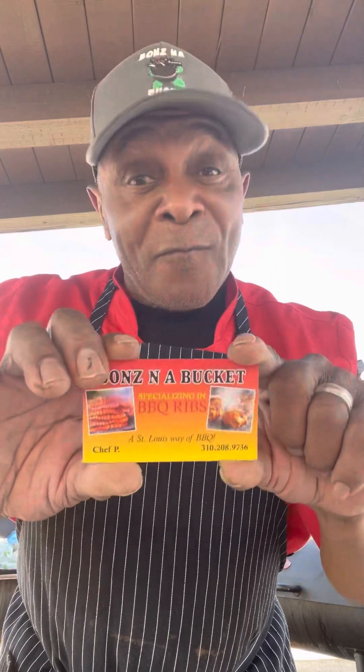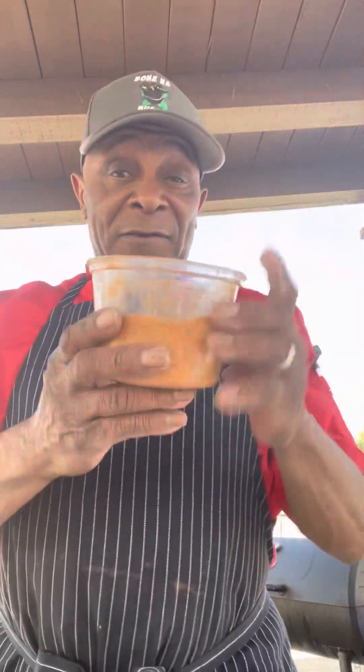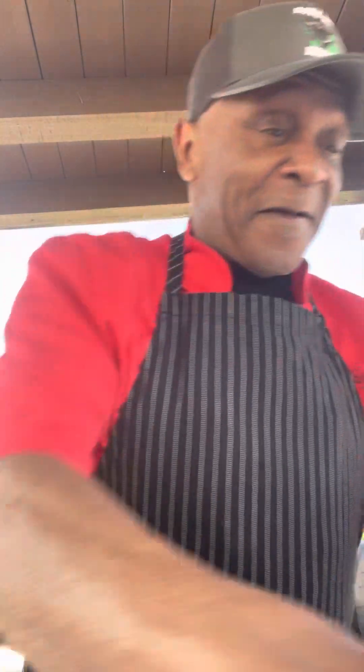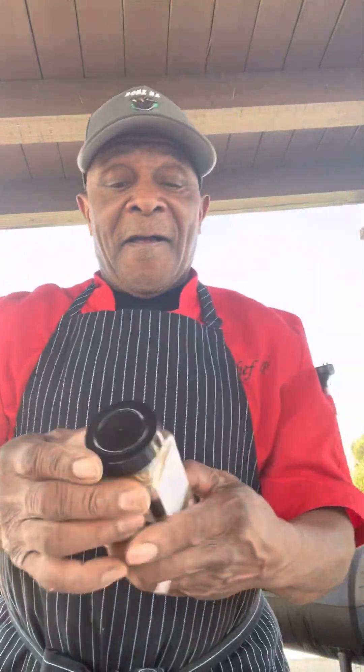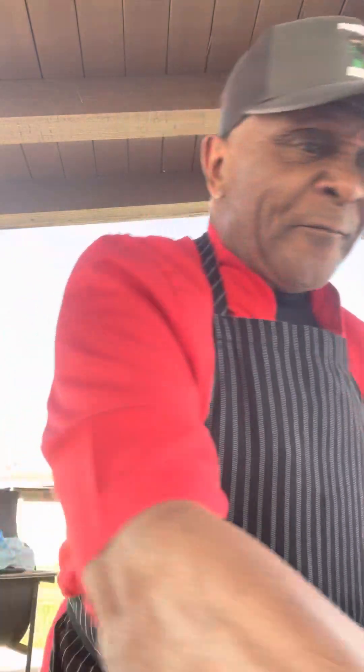Once that duck gets to tenderizing, family, I'm going to take it out of the water bath, put it back on the grill, and once it's ready, it's going to be hit with the ingredients — garlic, my 27 herbs and spices. I've got a little onion powder, and we're going to put a dab of the Chinese five spice on there. Although it's going to be a barbecue American duck by Chef P and Bones.